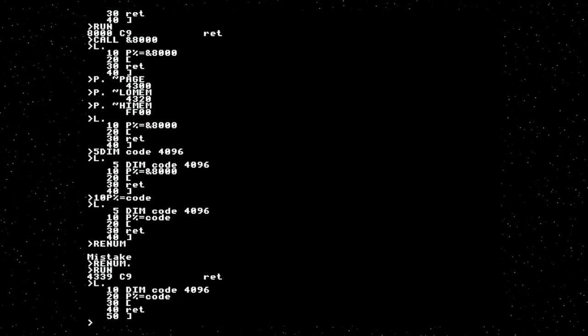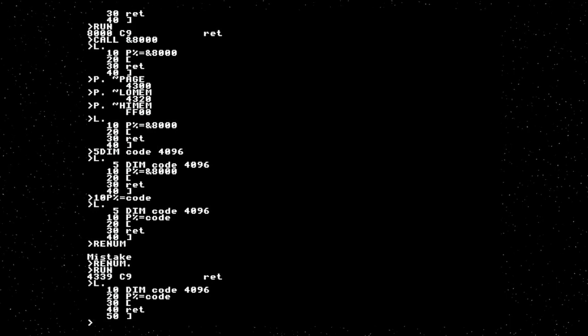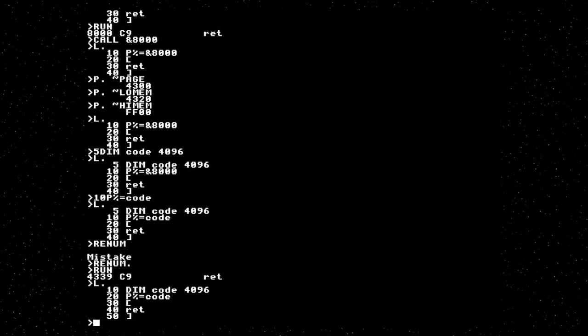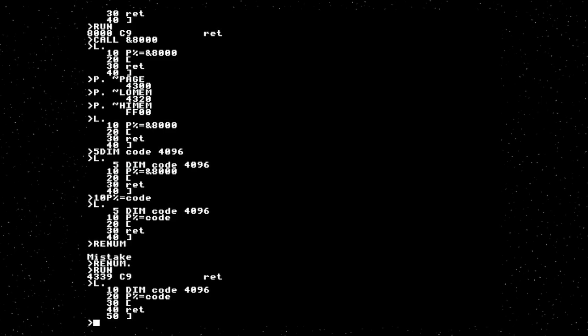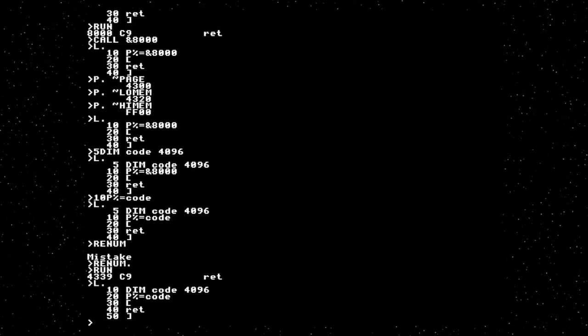You write your game in BASIC, and bits that needed accelerating you just embed as assembly into your program. When the program ran, it would assemble it into memory and call it immediately. The downside is that assembly is quite large because it's written out in ASCII in the program text, but it was really easy, and there are some nice features for BASIC integration.